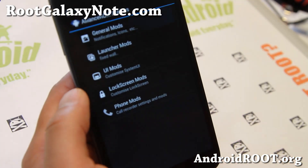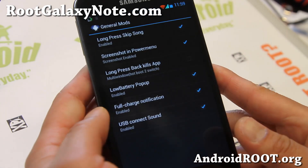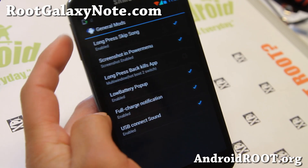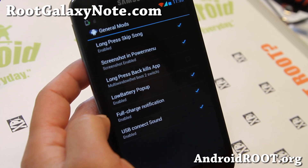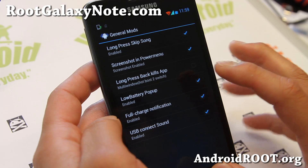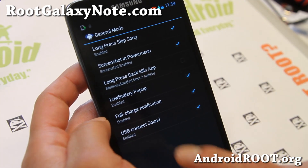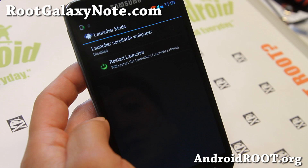Go to Custom Settings, then General Mods. You'll be able to enable Long Press Skip Song — so when you're listening to music and don't want to turn your phone on, just hold down the volume buttons. You can also enable long press back to kill apps, though this will disable multi-window. If you don't need multi-window but want to kill apps easily, you can enable that. There's also low battery pop-up, full charge notification, and USB connect sound. Head to the Launcher section here.